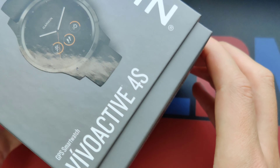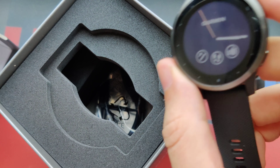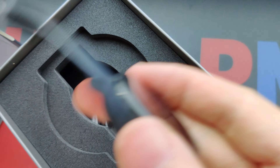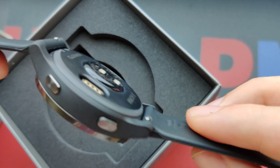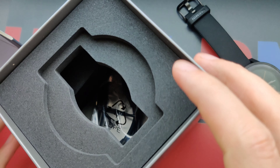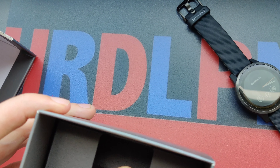Inside the box we have the watch itself. It looks very small and agile, very nice and lightweight. Inside the box we also have a charging cable.